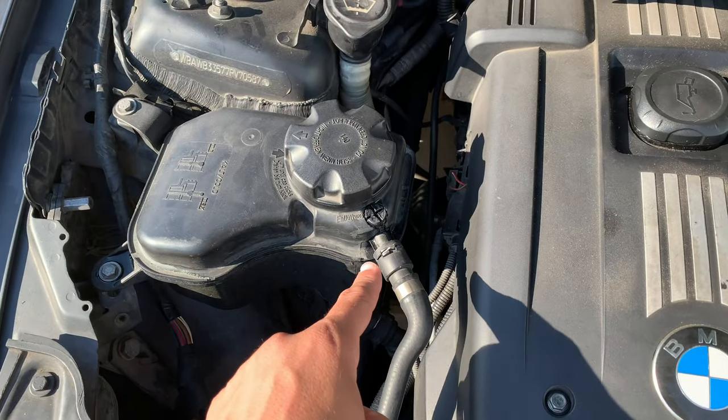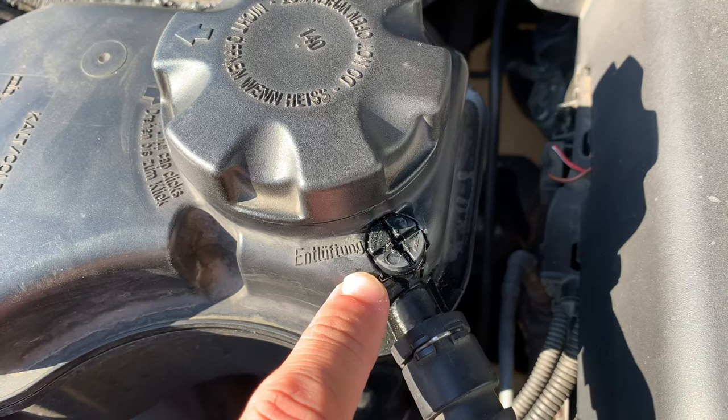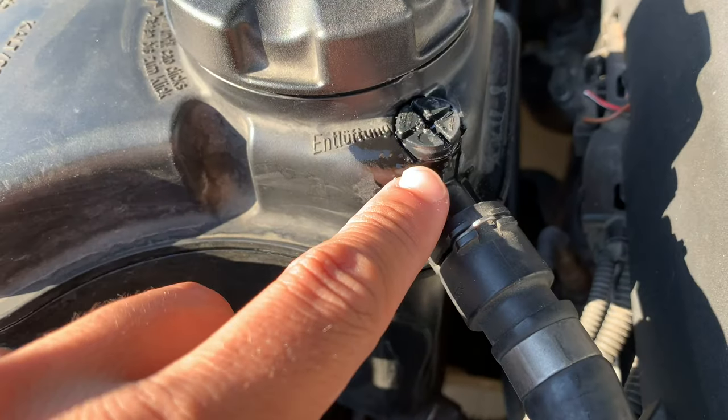What is going on guys? Today I'm going to be showing y'all how to replace a faulty expansion tank bleeder screw. As you can see, this one is very corroded and messed up. These little plastic ones are often very bad quality — by the first or second time you have to remove them, you can see they already start to leak.